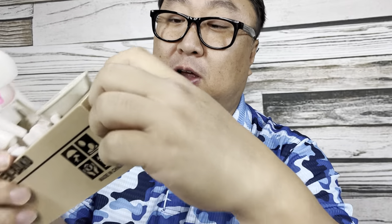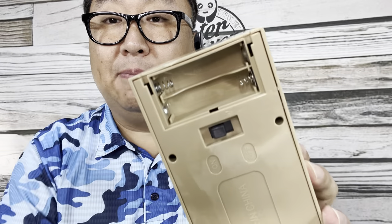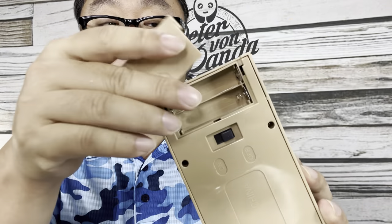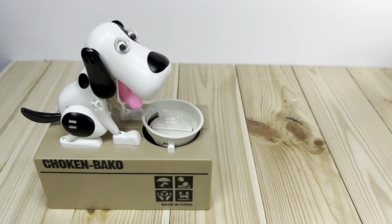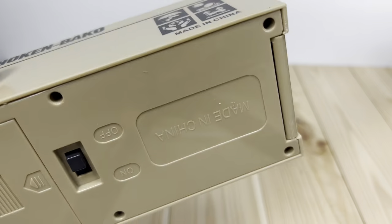Now this big box here is the bank itself. On the front, this is how we would open it up — you can see some of the electronics in there. On the bottom here is where we have the battery compartment; looks like two double-A's, and then an on/off switch. So I'll turn that off, I'll put in a couple of double-A batteries, and then let's try this thing out.